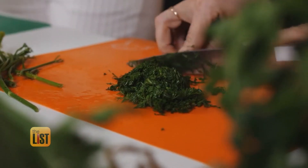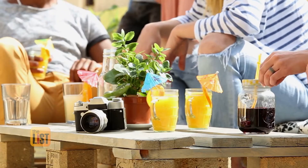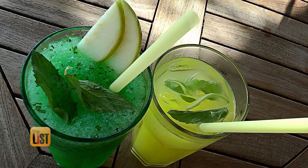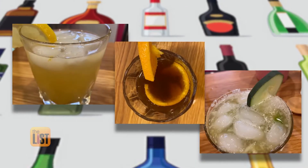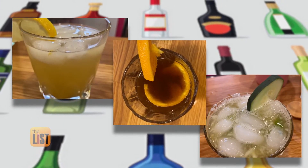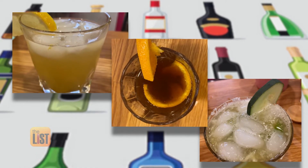Clean eating is all the rage right now, and for a good reason. But what about clean drinking? We took out all the harsh chemicals and all the unnatural sugars that you'd be surprised are in all of your drinks. We spoke with certified holistic health coach and co-author of Clean Cocktails, Beth Nydig, who has three delicious drinks that won't have you missing their traditional counterparts.